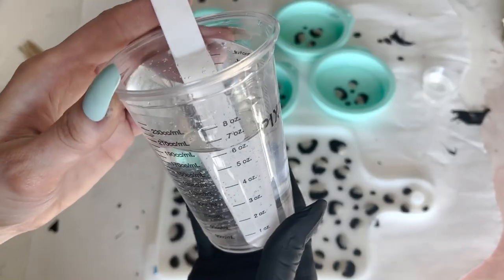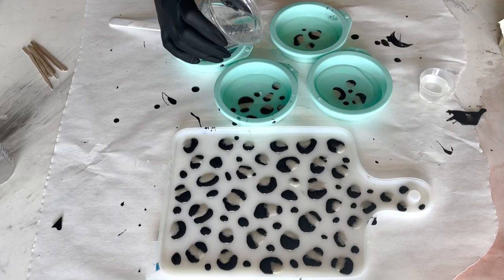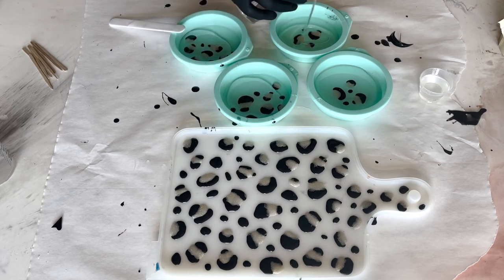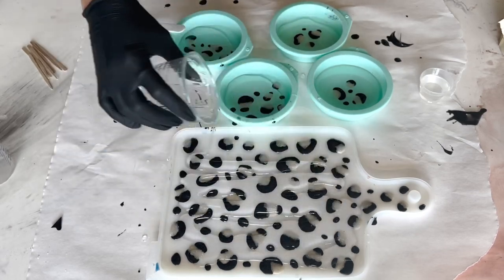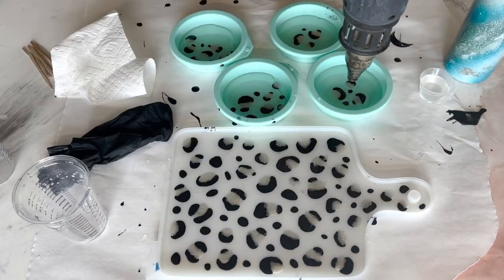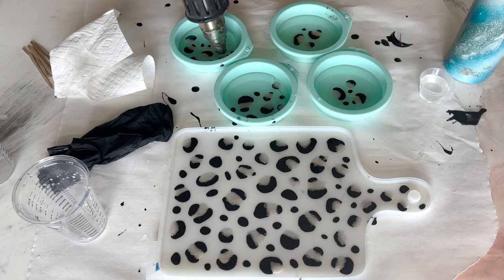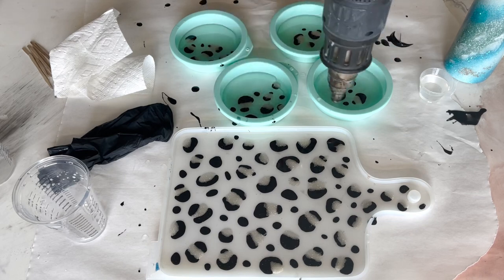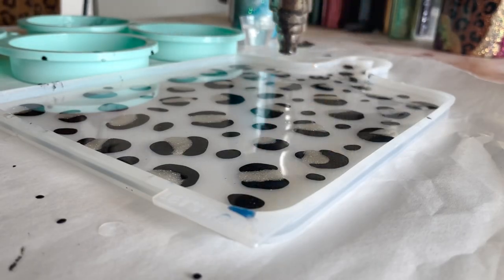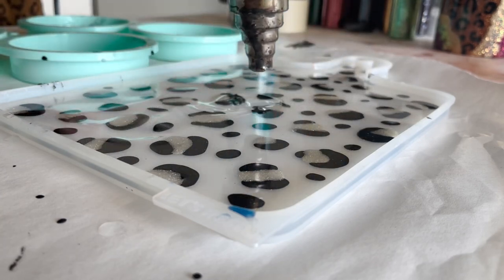Then once that was dry, I'm just mixing up more epoxy and doing a thin layer of clear. I wanted these spots to kind of look raised off of my colored layer, so we're not filling up the molds — we're just doing a thin layer of clear. Then use a heat gun to really blow it out and get all the little air bubbles out. I find that a heat gun works really well with silicone molds. A torch works great to get surface bubbles, but when you're working with a little bit thicker layer in a mold like this, it really helps to use a heat gun.